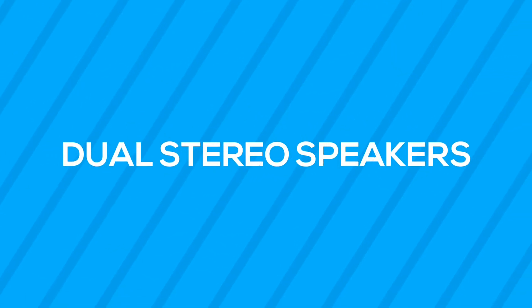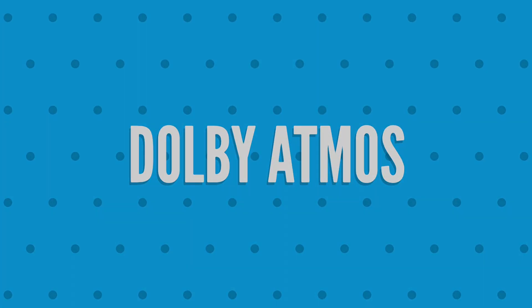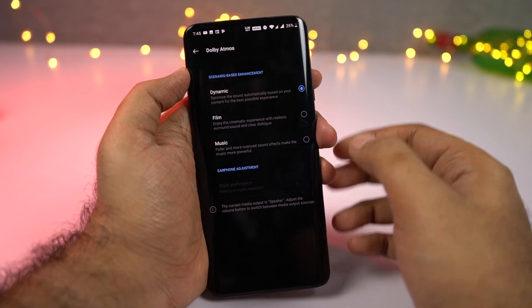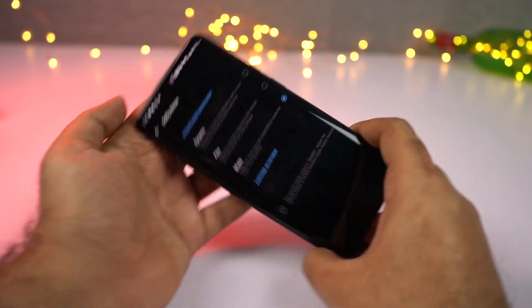This phone also has dual stereo speakers. The OnePlus 7 Pro is the first phone from OnePlus to support dual stereo speakers, and they do sound pretty loud and pretty good. Here's a quick audio sample.